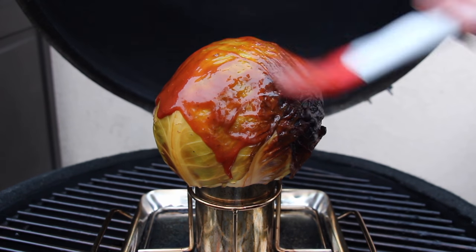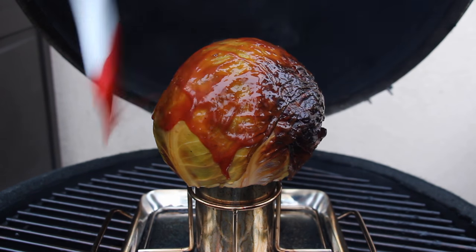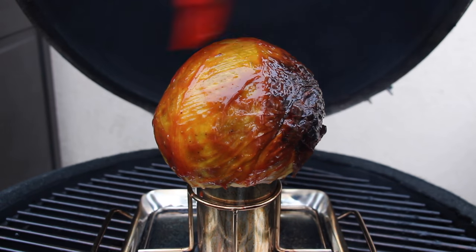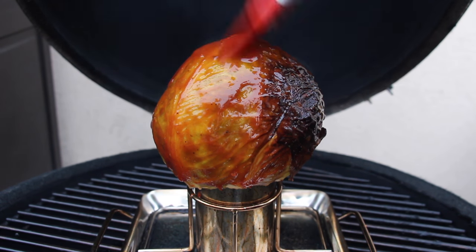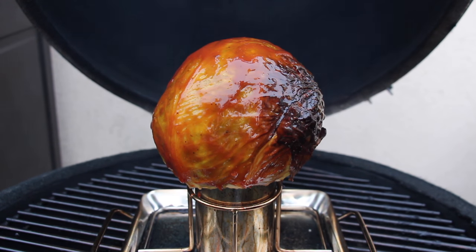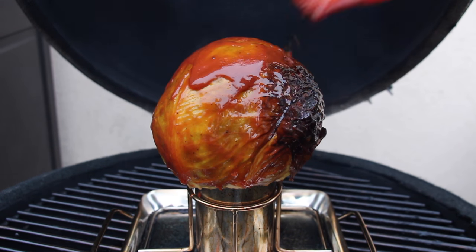Take some of your favorite barbecue sauce and give it a glaze. I decided to smoke it again for 30 minutes; in the meantime I glazed it several times more, I guess two times.